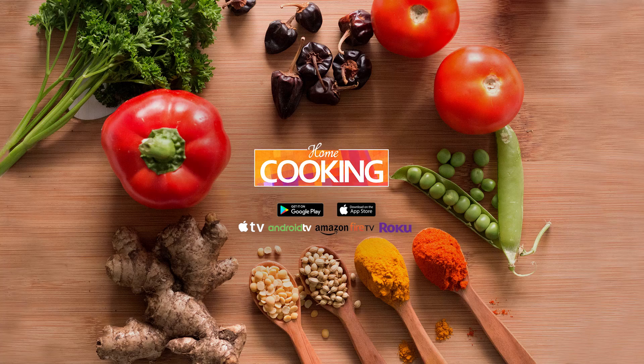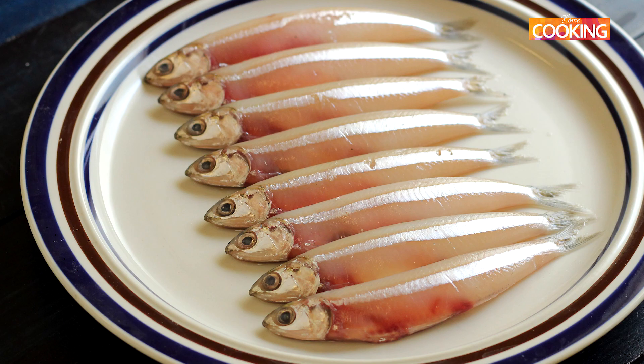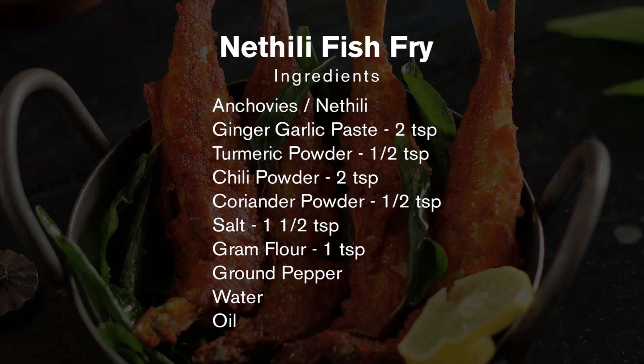Hello everyone, welcome to Home Cooking. Today's recipe is a lovely Nettili Fry recipe. Now Nettili is otherwise known as anchovies, and these are a little bigger than the usually small ones that you find in the market. So let's get started and check out the ingredients.